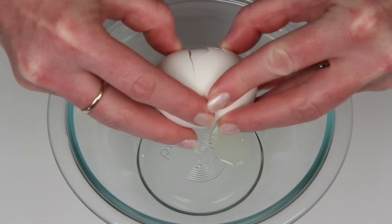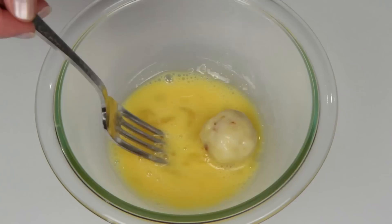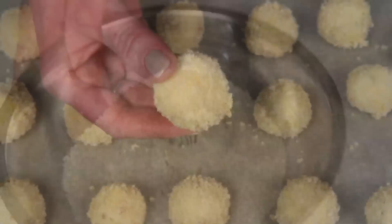This is where things get exciting. Here's an egg, and these are panko breadcrumbs. This is what you call a breading station. Place the mashed potato balls into the beaten egg and get them good and coated. Transfer the coated mashed potato ball into the breadcrumbs and roll around — the potato ball, not you. Continue with this until all of your balls are coated.